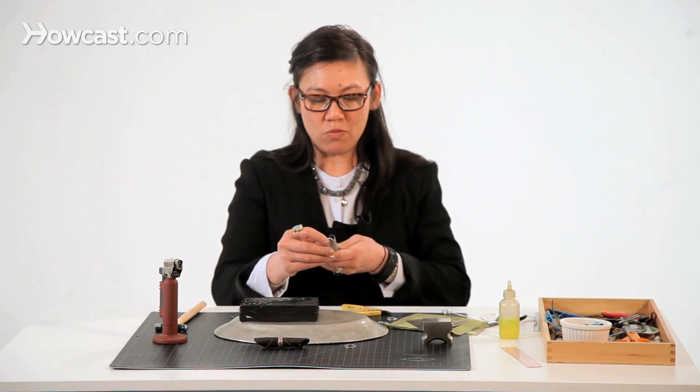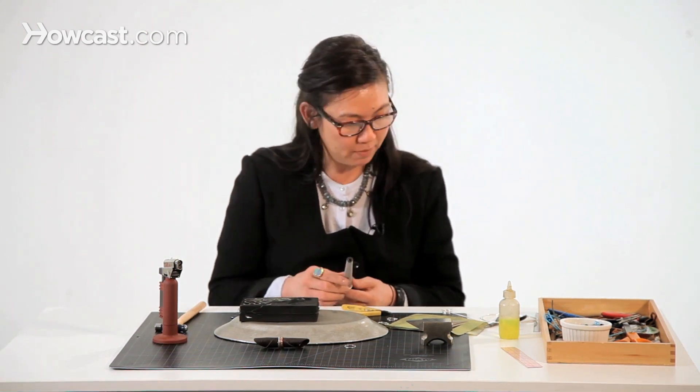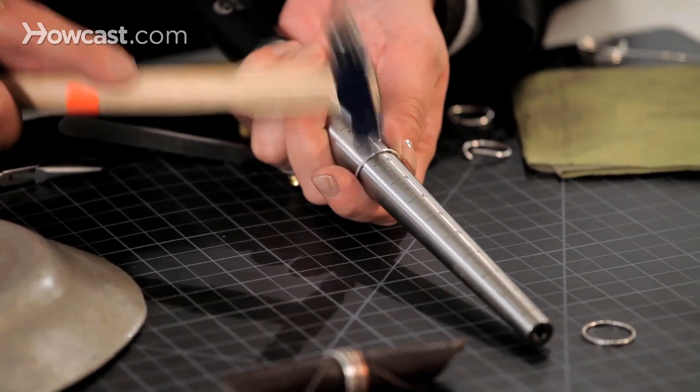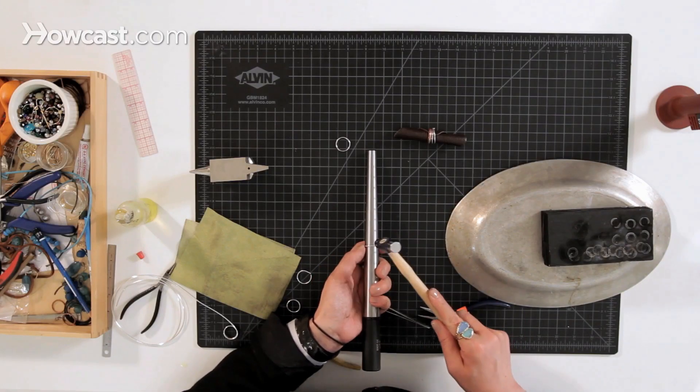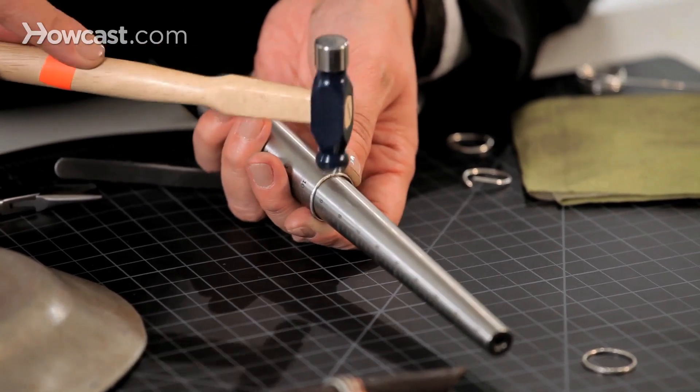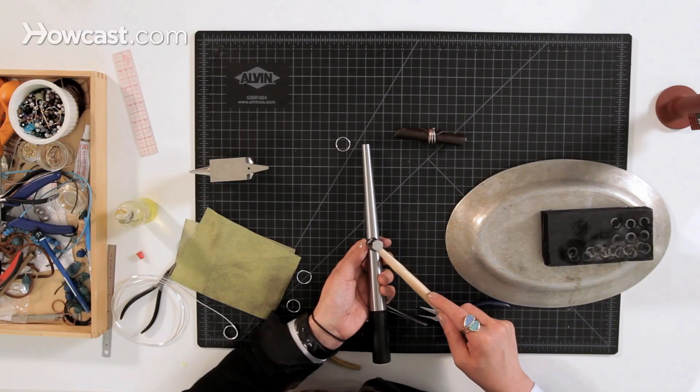Then I'm going to put it on my ring mandrel. Basically I'm just going to brace it and hammer over the seam — that blends it in so you don't really see a seam anymore.